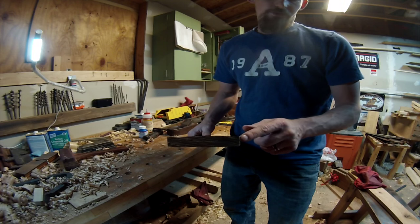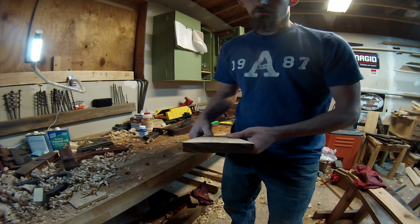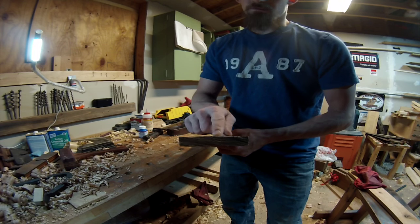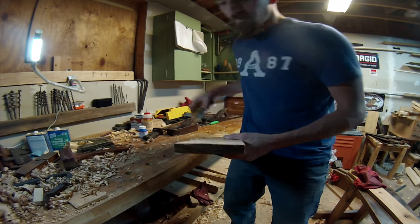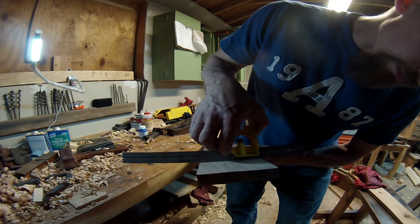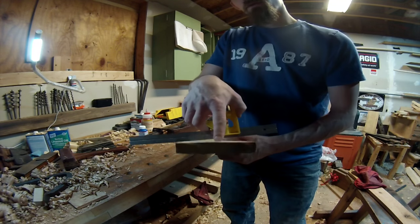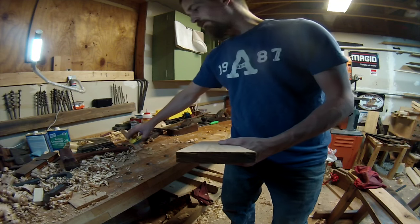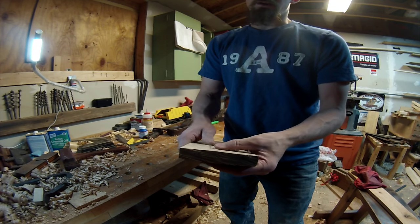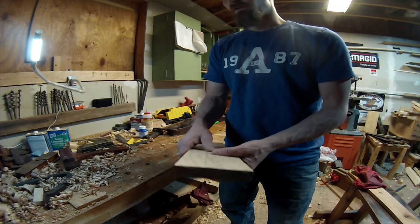I've met my three-quarter-inch mark on this corner and on this side, but right here in the middle if I put something level there I still got a bump that I need to get rid of. I'll be able to do that whenever I get a bigger, wider plane to smooth this all out.